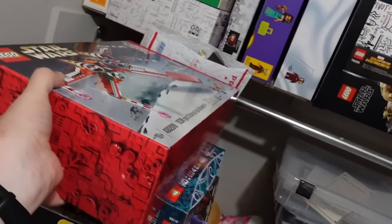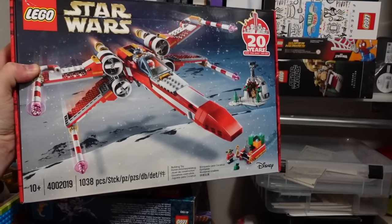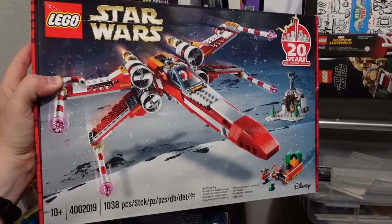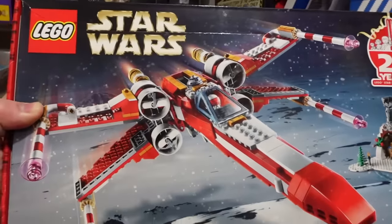And I almost forgot about this one - how could I? This is the elusive Christmas X-Wing, the 20-year anniversary gift. My wife actually got this for me - she says she got it for her, but I know she got it for me. I cannot bring myself to open this set. I would just cry.